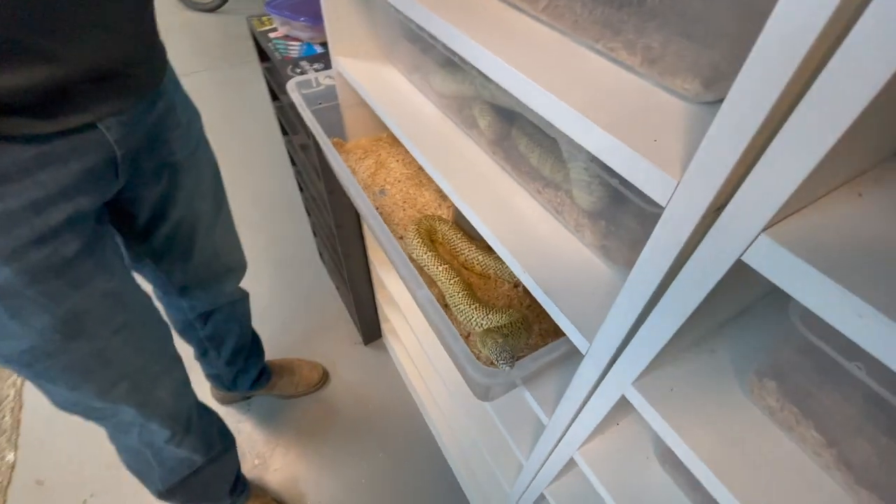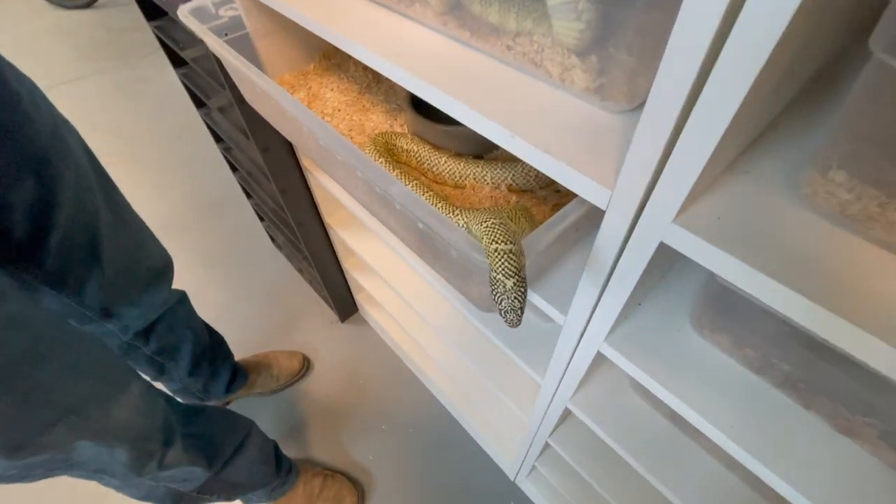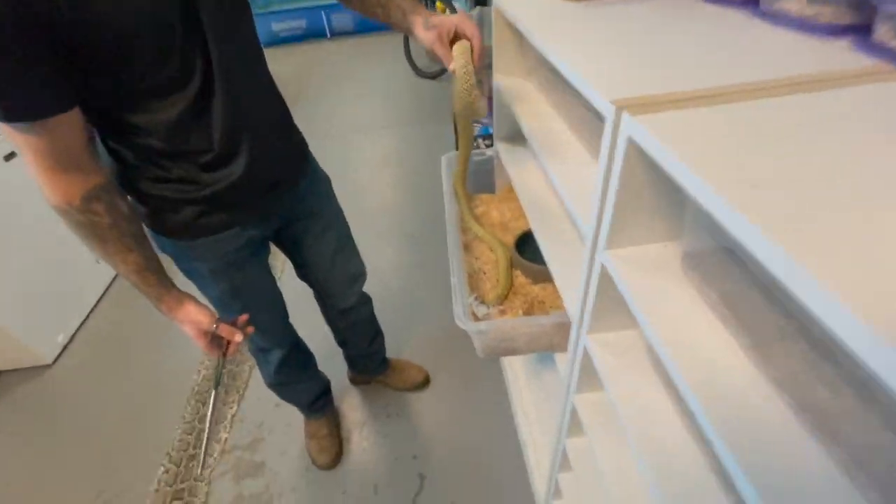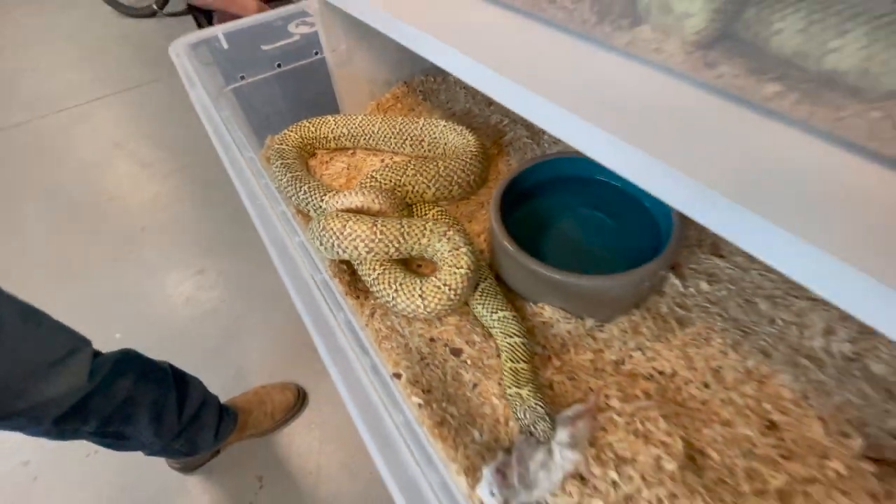This is another crazy little feeder — she smells the rat already and she knows what's going down. Pop her right in there and that's how you feed a mouse to a snake.